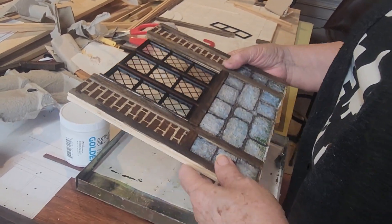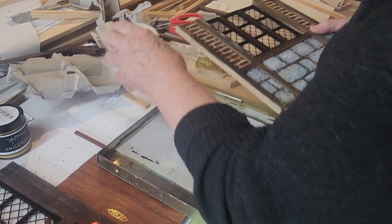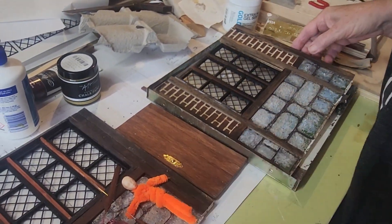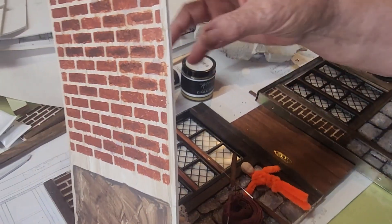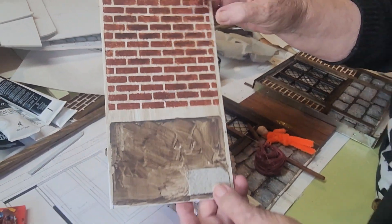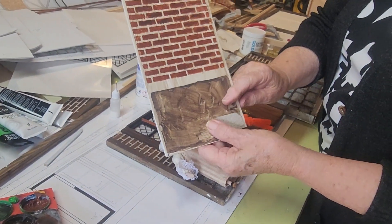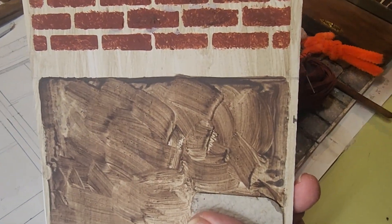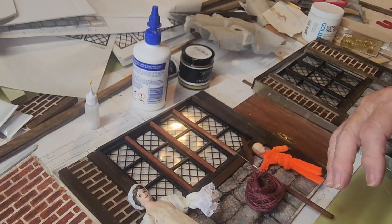And that is the other side of the front. I've started to do the return that goes around towards the chimney. I'll be doing rocks on that and then putting it in its frame eventually, and that will go around towards the chimney.